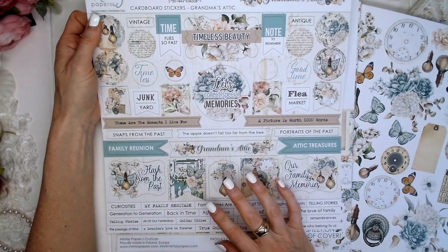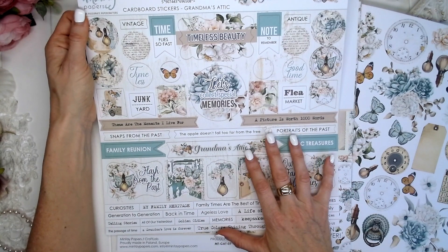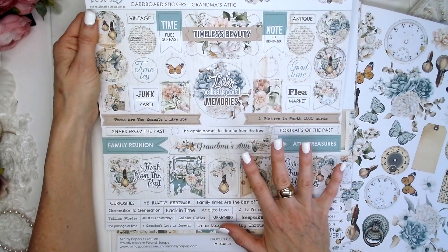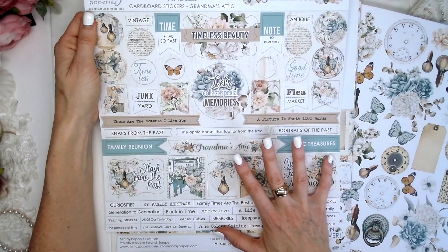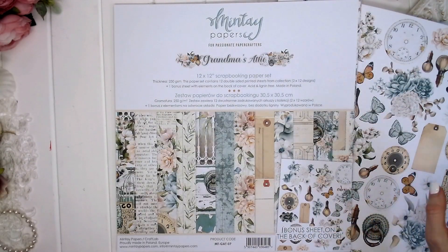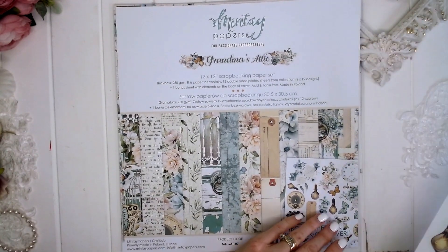You can use it for whatever you like. This would also be beautiful for shabby chic cards. I'm just absolutely in love with the gorgeous colours in this collection. So let's move on and take a look at the 12x12 scrapbooking paper set.